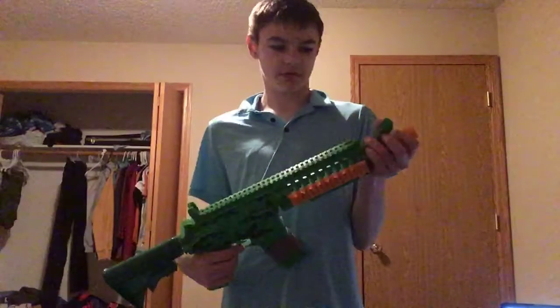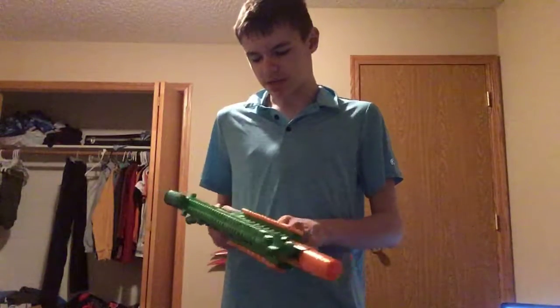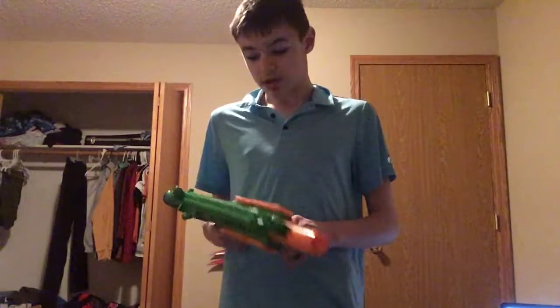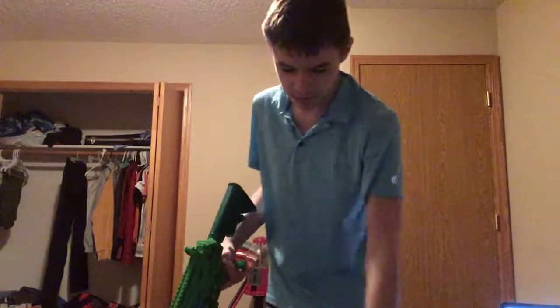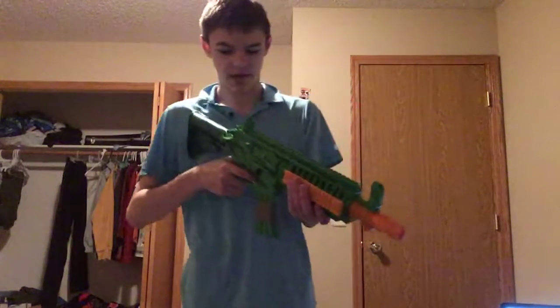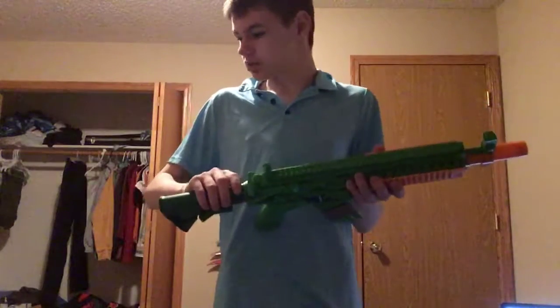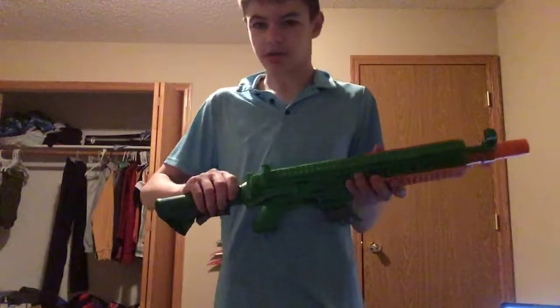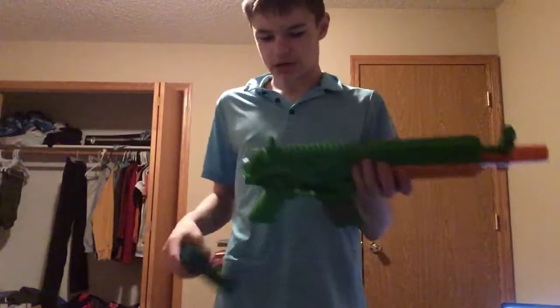You can pull back the charging handle. The Adventure Force people are coming out with a new pump-action shotgun in five days — I really want to get it. And you can also see I got rid of the wiring thing.